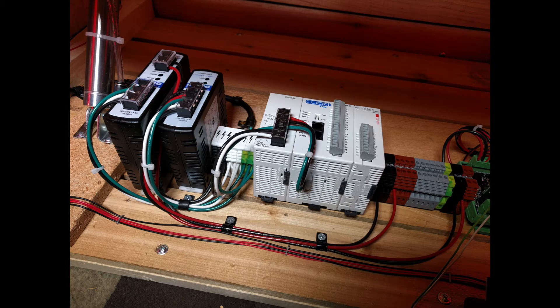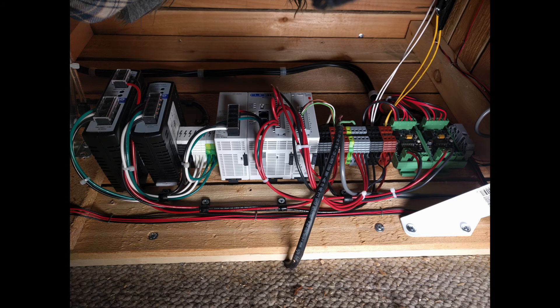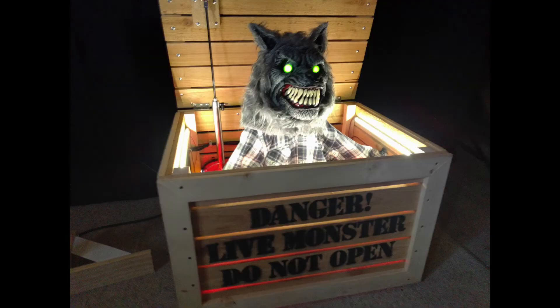To the right of the terminal blocks is the PLC: first, a power supply for the PLC; second, the PLC itself; and last, an output expansion module to add more outputs to the PLC. Here's what the PLC looks like with everything connected. That's my monster in a box, or crate beast. Thanks for watching!